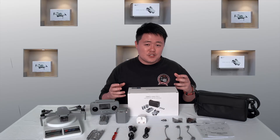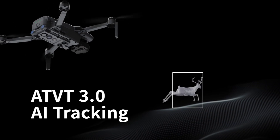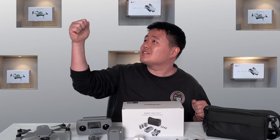About the features on the Hubsan Gino Mini Pro — they have a lot of features, but for me I was most excited about the AI Active Tracking 3.0. This feature is new on Hubsan. Good job, Hubsan!